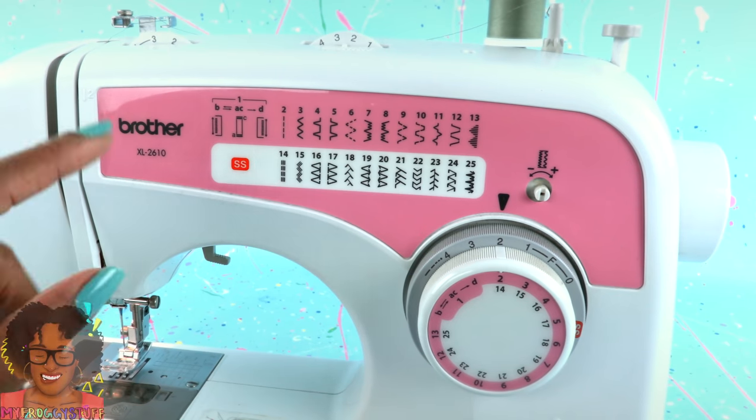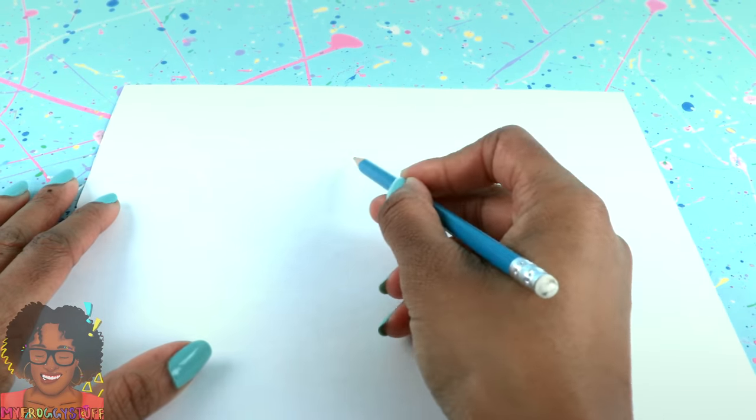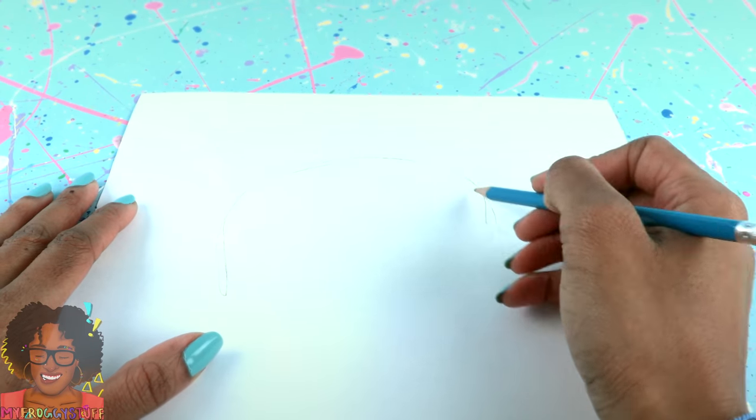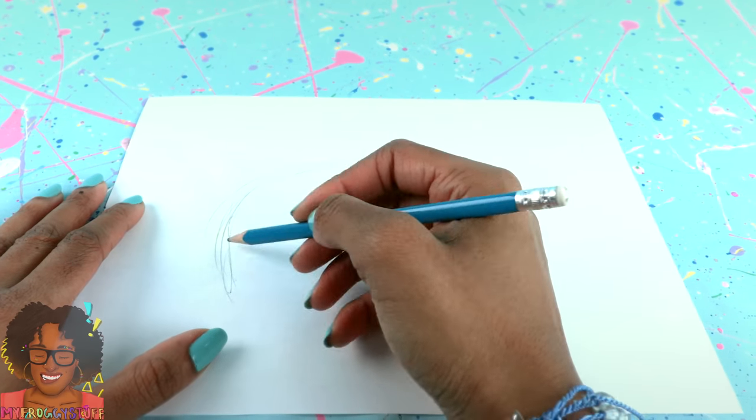However, this can be sewn by hand. Using a piece of paper, let's sketch out a large oval-type shape. I'm thinking this will be the head.